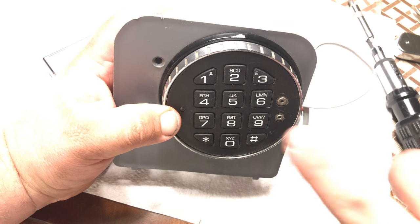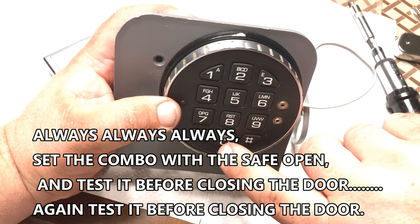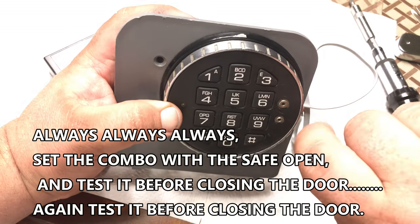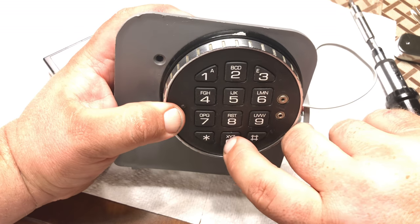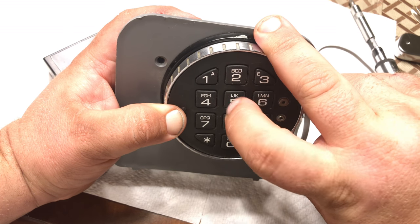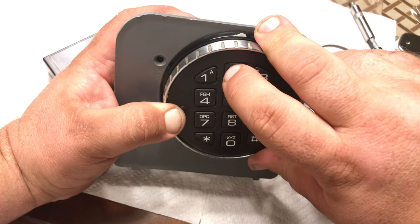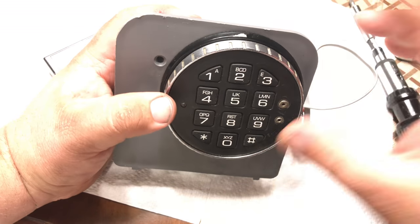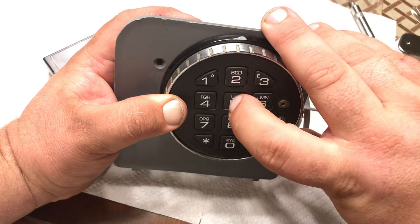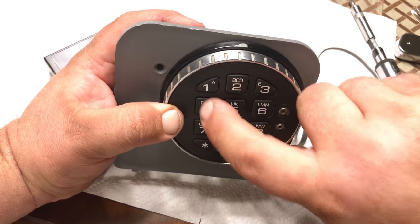Now let's reset it back to the factory combination 1-2-3-4-5-6. Remember at the beginning we do six zeros, then old combo, then new combo, then new combo again to confirm it. So entering six zeros, then 5-5-5-5-5-5 as old combo, then 1-2-3-4-5-6 as new combo, then 1-2-3-4-5-6 to confirm. Now we've confirmed it — it won't unlock yet, so we do it one more time to test: 1-2-3-4-5-6. There we go.